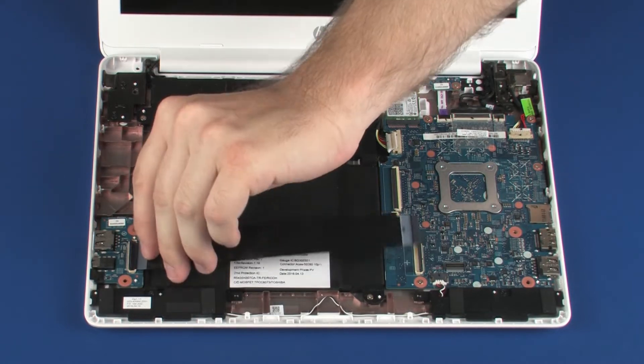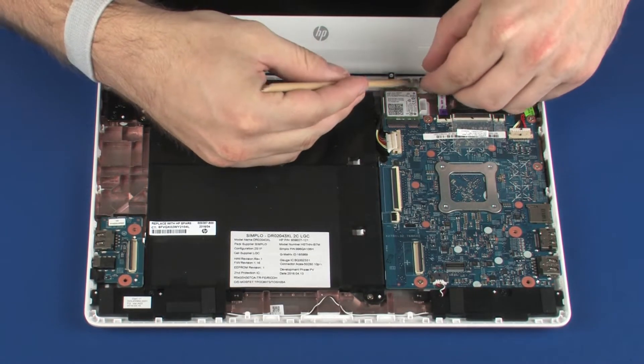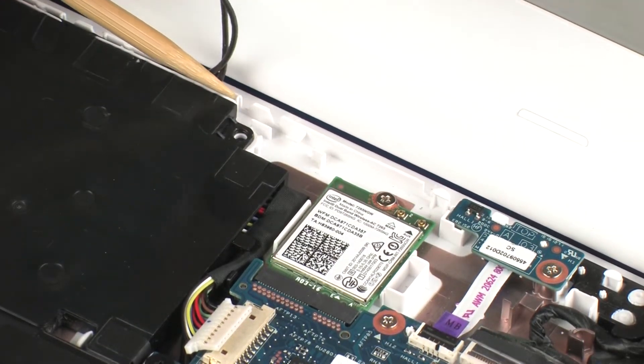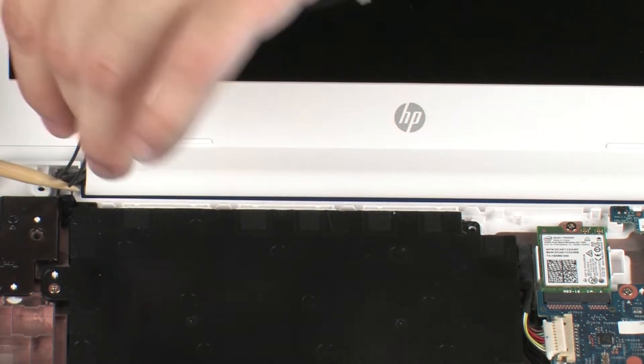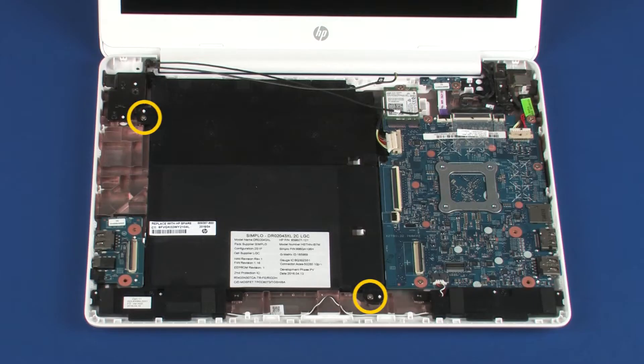Remove the I.O. board ribbon cable. Remove the wireless antenna cables from the routing channel on the battery. Remove the two 3 mm and one 4.5 mm P1 Phillips-head screws that secure the battery to the base enclosure.